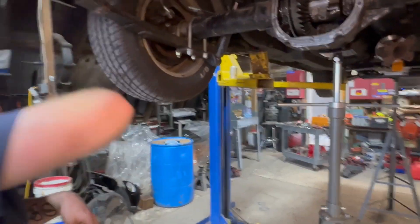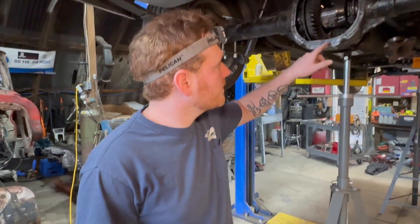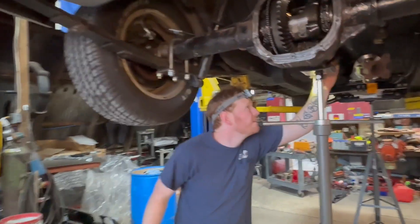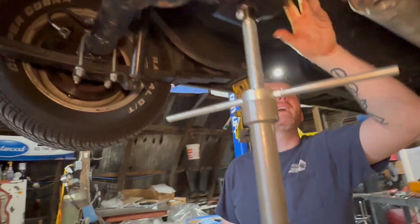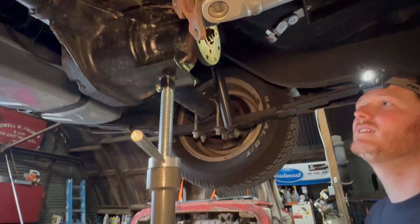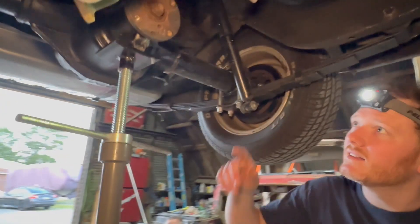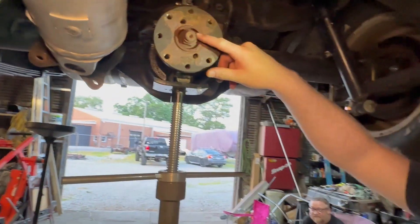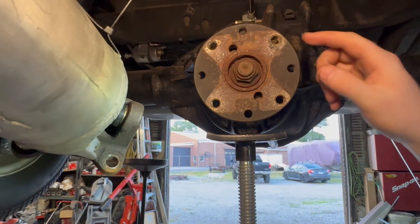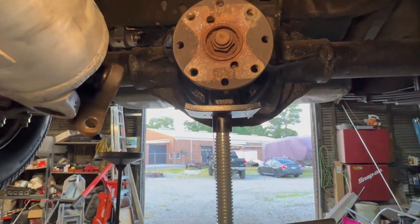We'll take it out, take a look at the bearings, and pull the pinion bearing out. We'll need a puller and a big nut. Take the big nut off, get a jaw puller, and pull this out — that's the one thing that holds the whole pinion gear in.